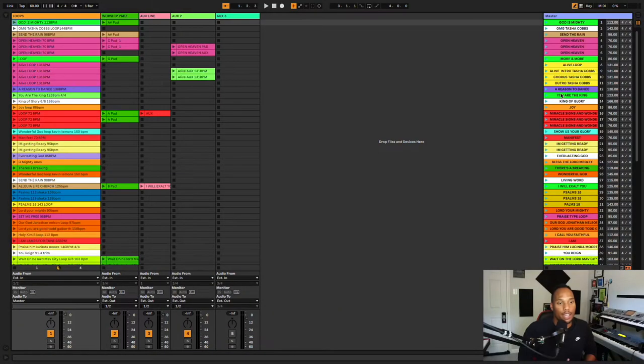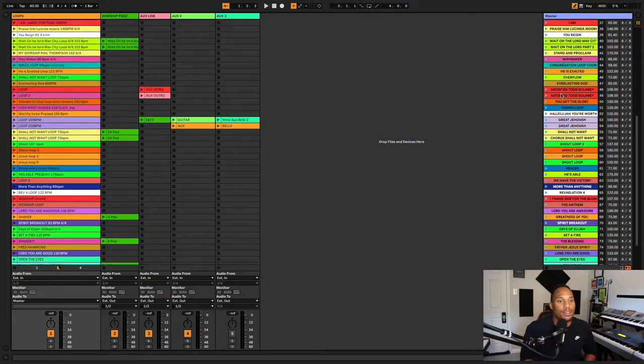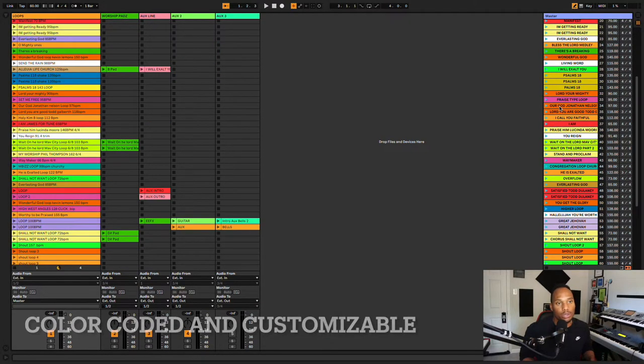What I want to do is open up this Ableton template and show you guys how it works and show you what you're getting when you purchase this product. If you've been using Ableton for a while, you already know what you're looking at when you open this up. This is what we call session view. Within session view we have all these songs, the names of them, colors, and all of that. The colors are so you can differentiate one song from the next.